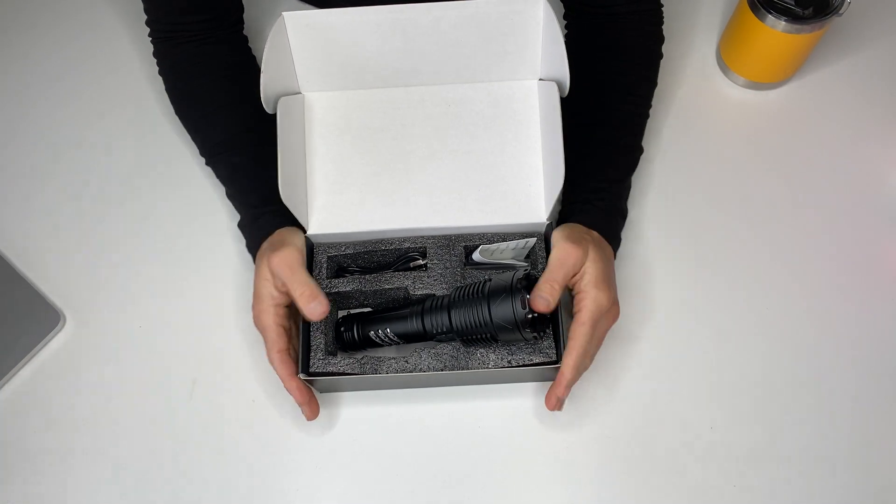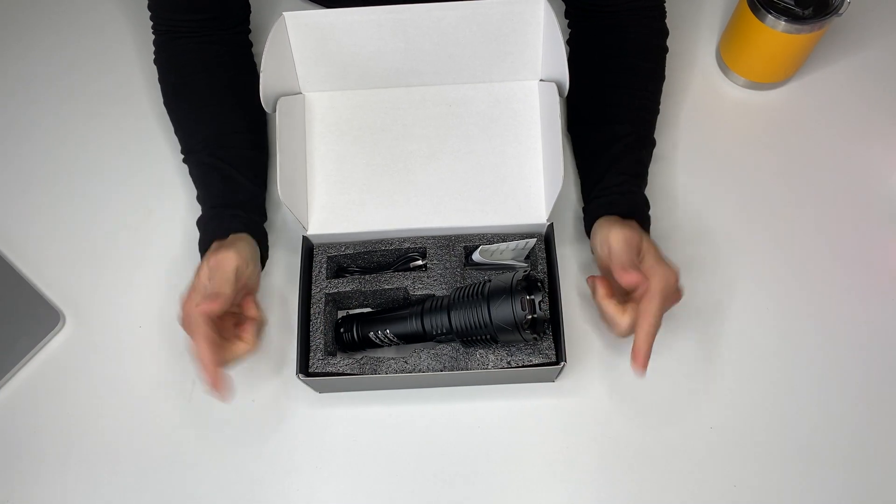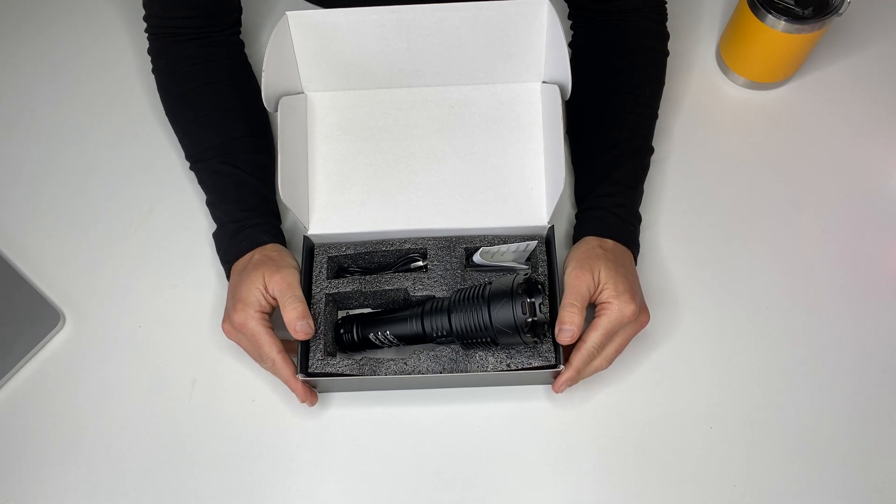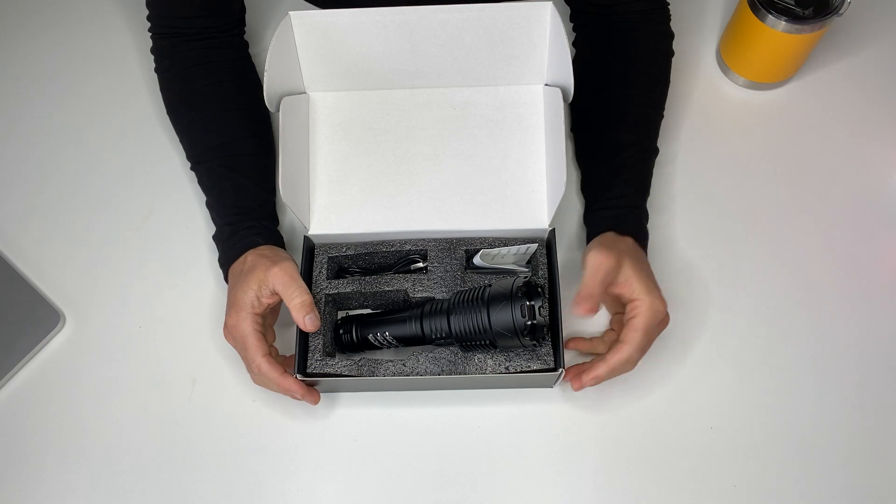My name is Matthew Paul. I help Amazon customers like you make quick, informed buying decisions. No fluff, no BS — quick, informed buying decisions on products I have firsthand experience with.